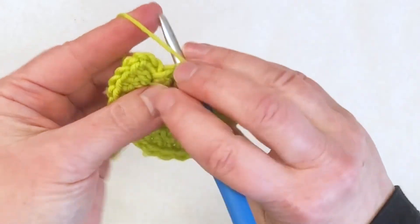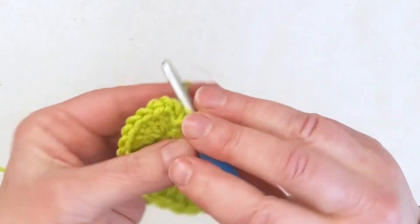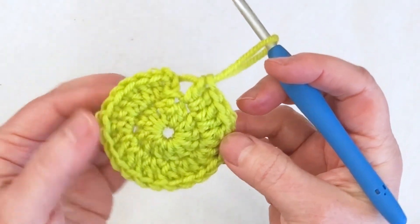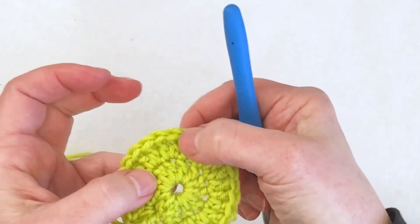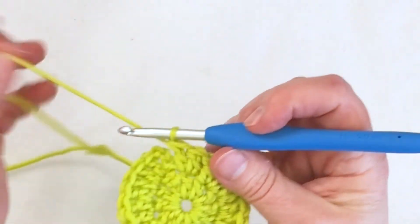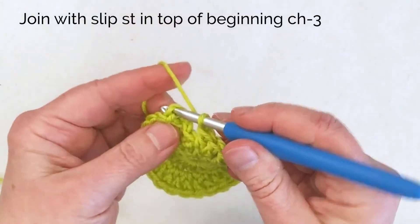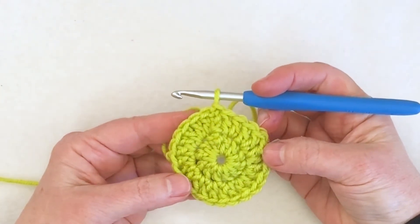As I come around toward the end of my round, sometimes it's a little bit hard to tell where the very last stitch of the round is, but it's always a good idea to stop and count. At this point I should have 24 double crochets. Counting by twos: 2, 4, 6, 8, 10, 12, 14, 16, 18, 20, 22, 24 — so I'm good there. And join with a slip stitch in the top chain — not into the space, but into the chain. So there I am with two rounds complete.